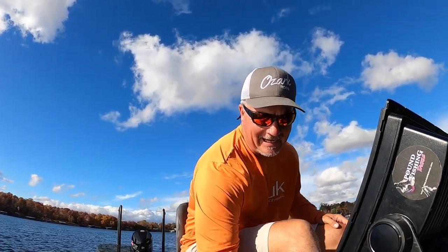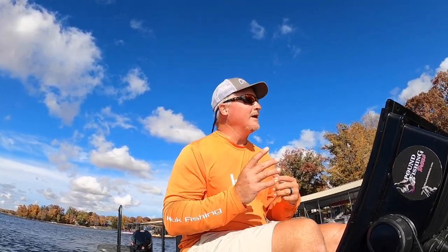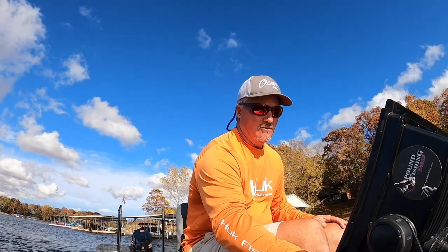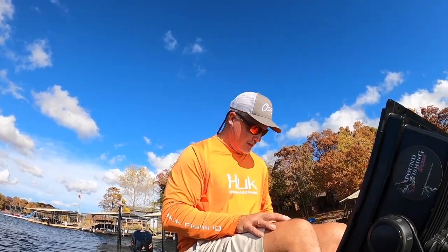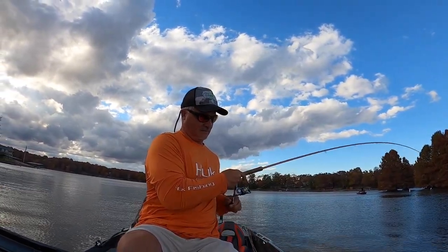Anytime you move your transducer you're worried it's messed up your alignment — and it will change it a bunch — so you've got to find that sweet spot again, whether slightly left or right of the line. Water temperature is at 66 degrees, we're talking full-time fall fishing, and this should be full of fish. Oh there it is — good fish!